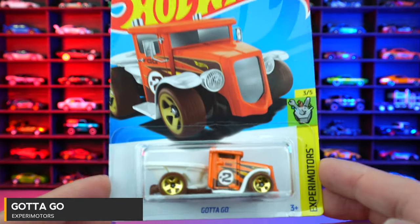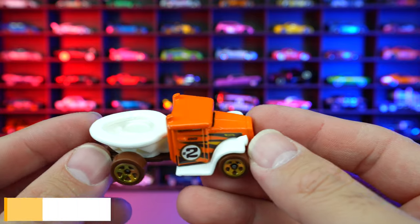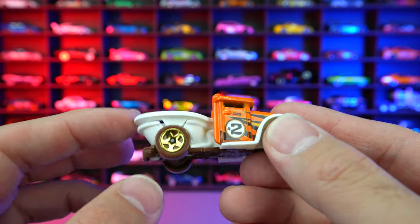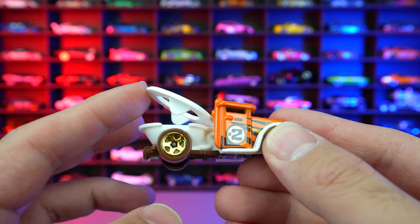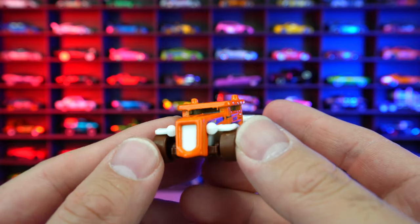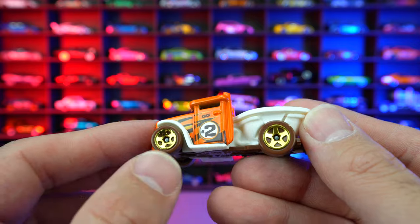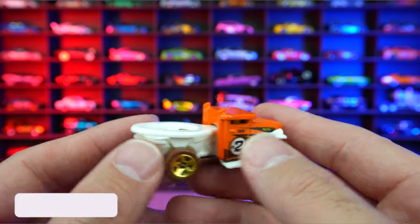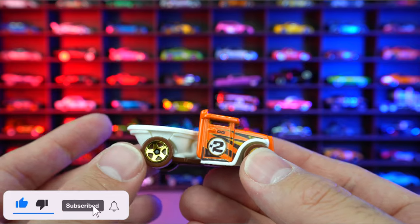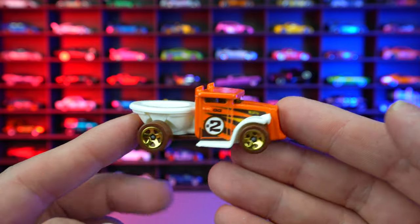Gotta Go from Xperia Motors, and this is indirectly called the toilet car. You can see the toilet bowl on the back, and we can see how that seat goes up or down. It's kind of a classic style casting — looks like a 30s or 40s truck. Gold wheels on there. Overall, I like this casting — I think it's very fun. You can see when it rolls, that toilet seat goes up and down. And speaking of Gotta Go, that's gonna end off this video!